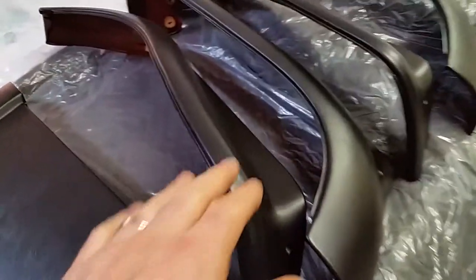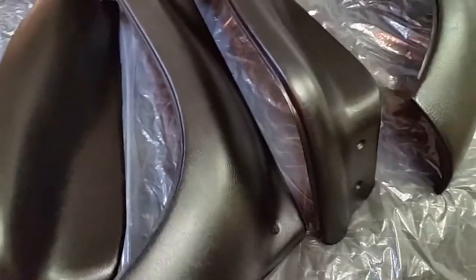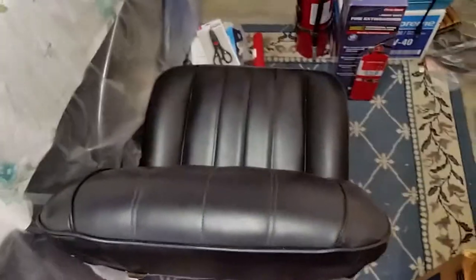I'll do that tomorrow — I don't want to rush it and do it today. This is dry now, I could actually do it, but I'll do it tomorrow. The seat is ready to go back in.